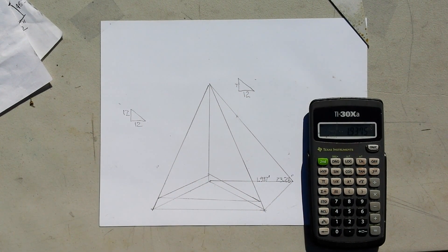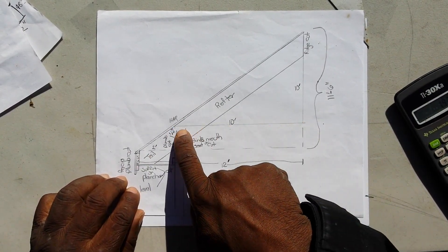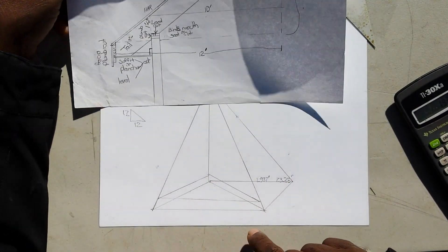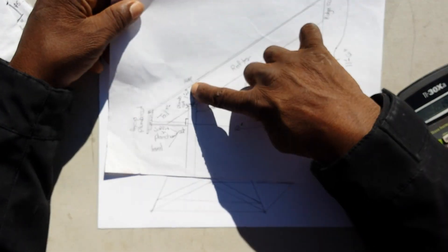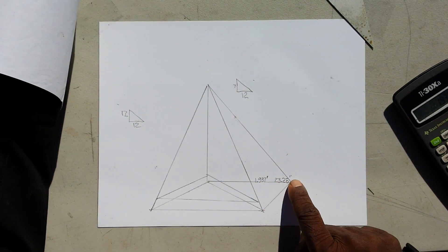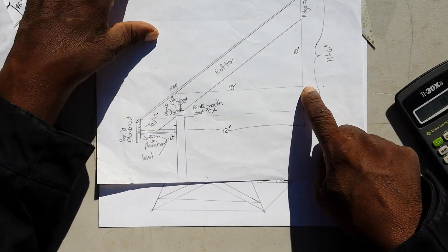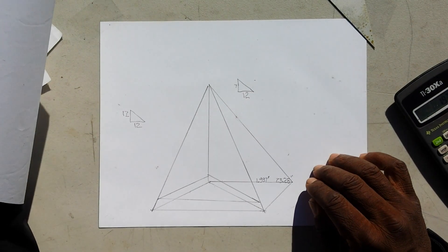That comes out to 1.937 feet. So we've got the same measurement in feet and in inches — that's the run. The run is this line here on the diagram. This imaginary line at the top of the half represents that line, and that's where that triangle is.